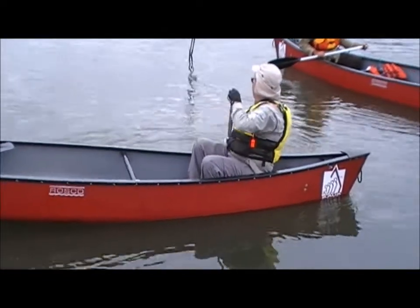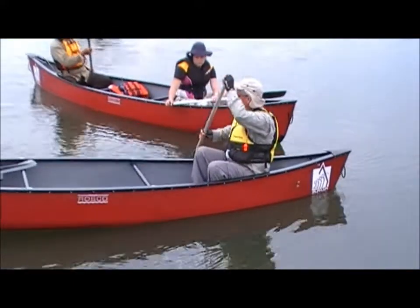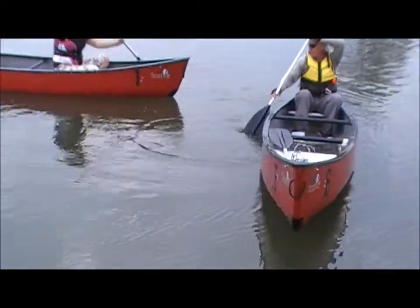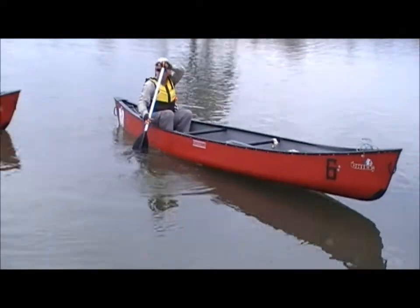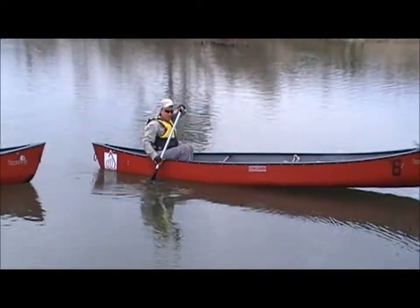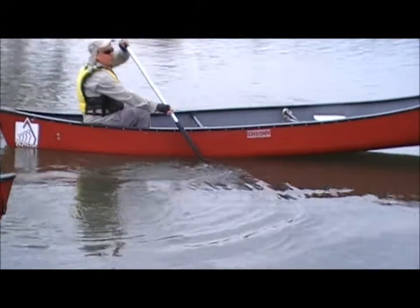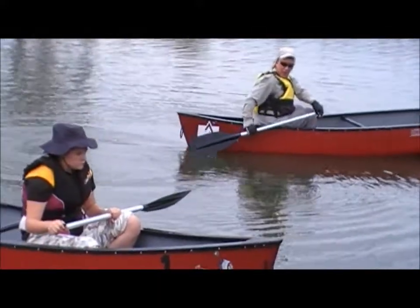The J-stroke is like a forward stroke. We start off just normally paddling forward — frame your face into the water, blade at 90 degrees to the canoe, and stroke forward. But as you stroke forward, this top thumb, as the paddle passes your bum, needs to start rotating down. As it starts rotating down, you then push out from the back of the canoe. So we start off as a normal forward stroke; as it goes past the bottom, your thumb points down and you push out.